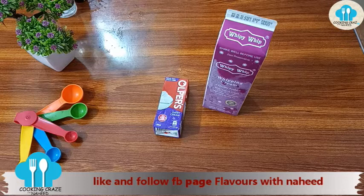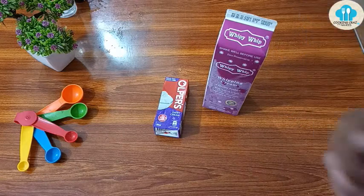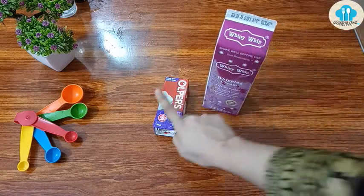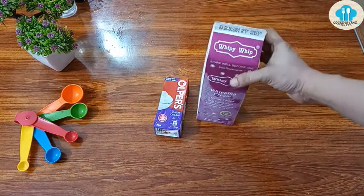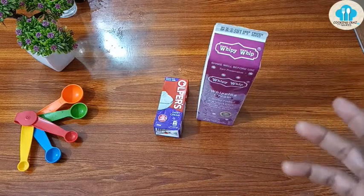You can easily use this whipped cream for cake frosting. You can also make chocolate ganache with it. In your next video, inshallah, I will show you how to use it with chocolate sauce or chocolate ganache in baking. So now it should be clear — whipped cream, heavy cream, and tetra pack cream are different things.